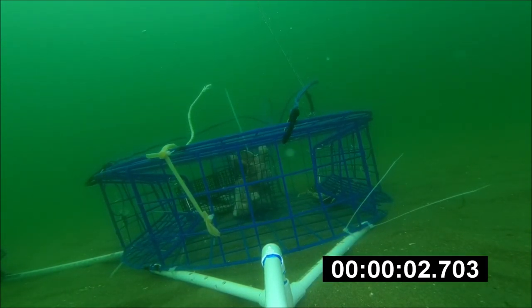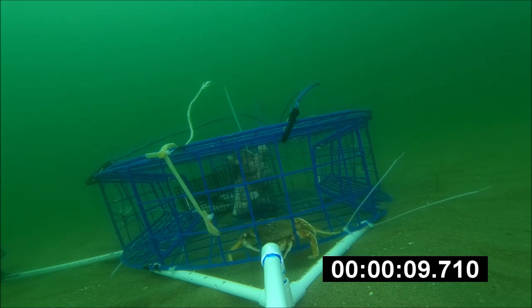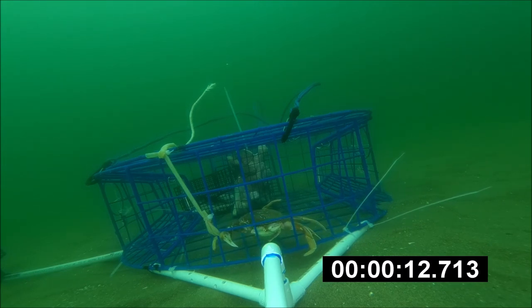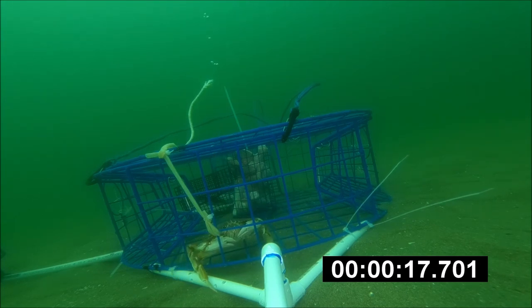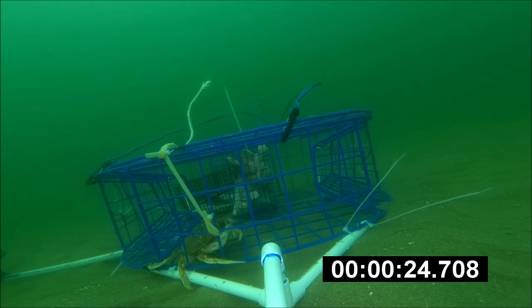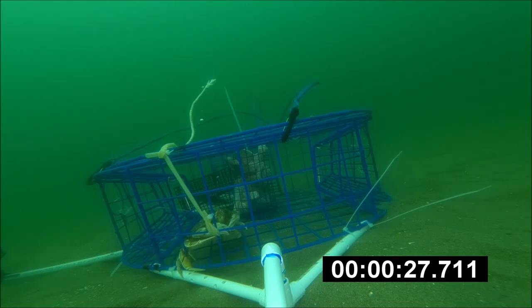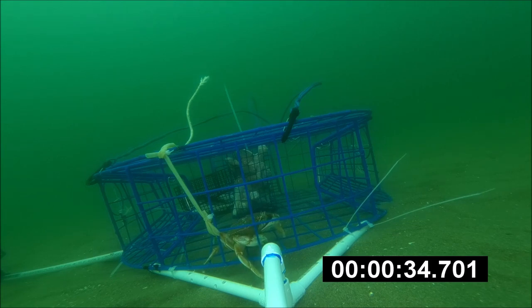Hey folks, PK here. This is another underwater video where I mounted my GoPro to my crab pot. The timer starts right away once the pot hits the ground and you can see one crab in there. This was a later drop and that crab couldn't be taken out — he got himself trapped inside the mesh of the crab pot, so we left him in there. Eventually he was brought back up and was later released.